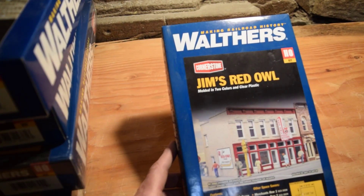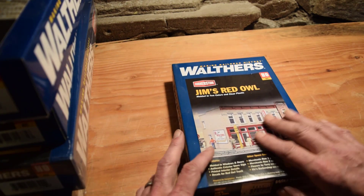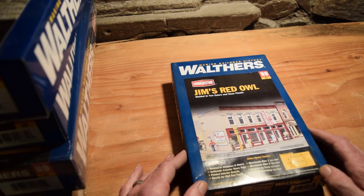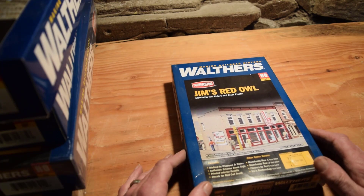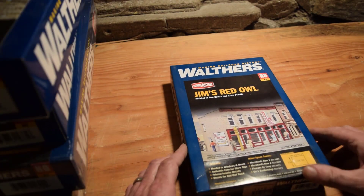Jim's Red Owl — Walthers Cornerstone — and again I don't know whether this is still available or not. It's molded in two colors and clear plastic. You need water-based glue, a modeling knife, and a drill bit — I guess to put the sign on or whatever.